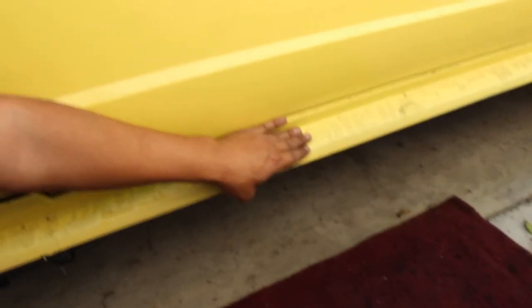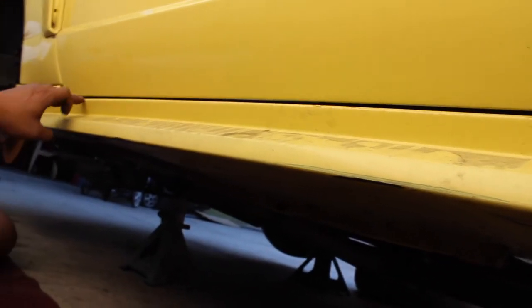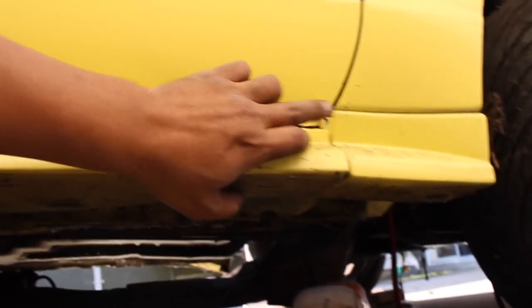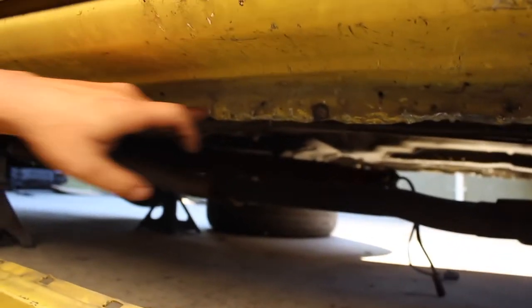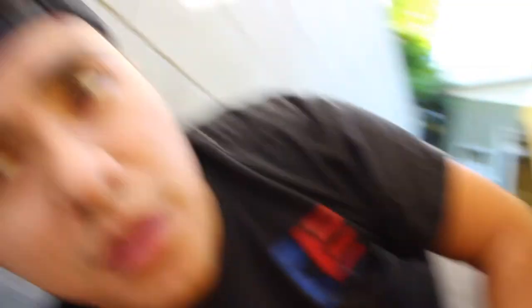I went ahead and put the side skirt back on as a quick mock-up just so you guys can see the spacing. See what I mean? It's not put on all the way, but that's roughly how it'll look. This one is obviously broken right there. But if you have the same issue — if your door is connecting with your side skirt or you have a very tight spacing — now you know what to do: go underneath, remove the side skirt, tap that seam right here, make it smooth, and that might solve your problem.